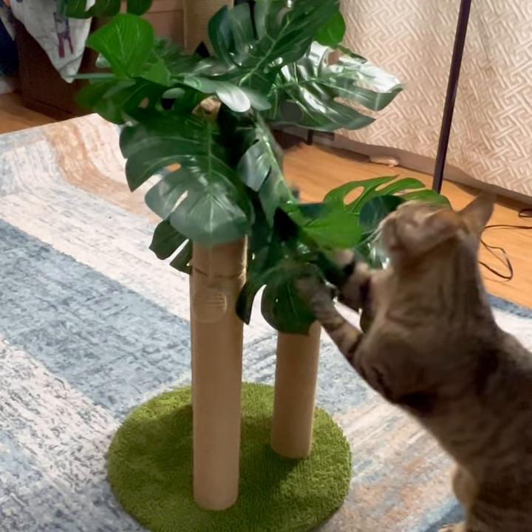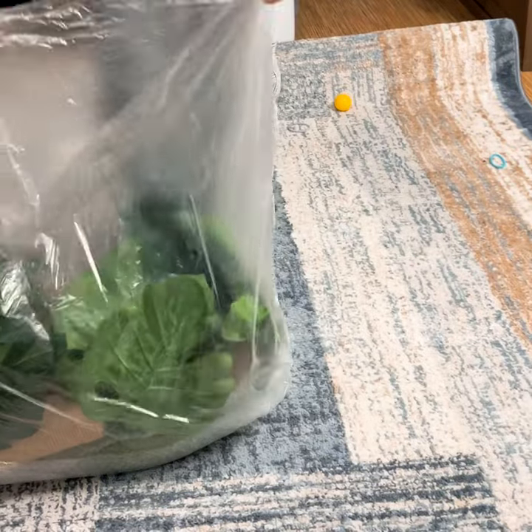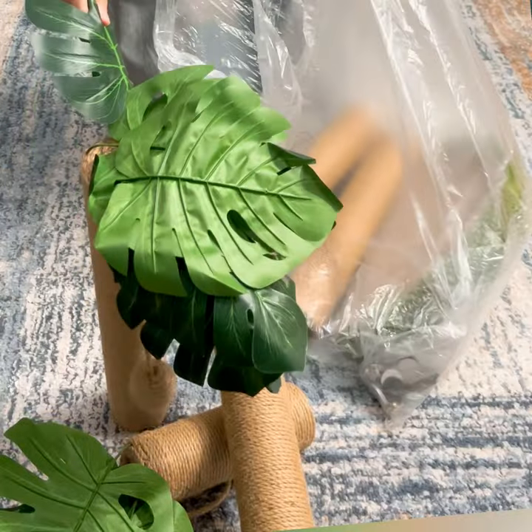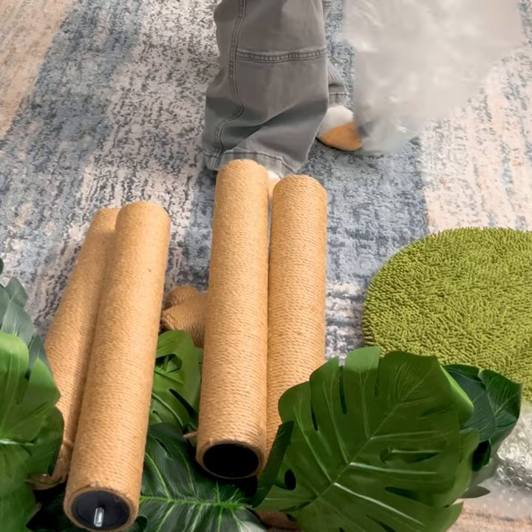Today we are unboxing the Lamonda 31.5 inch scratching post cat tree. First we have easy to understand instructions. Next we have five pieces of scratching post. Then we have the base.